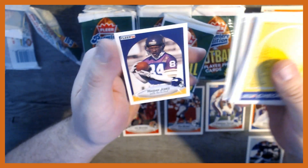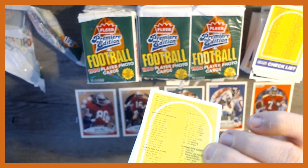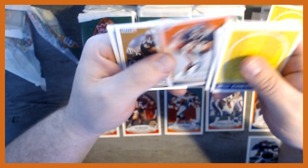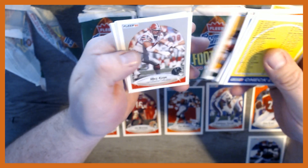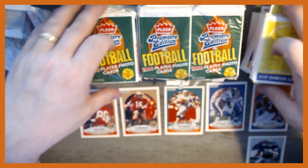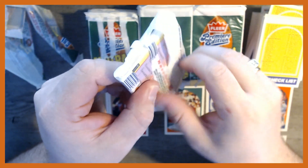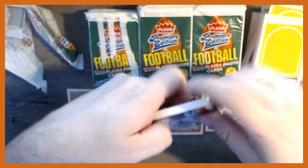Seeing some repeats here — you can sort of start to see the print run and the way they're collated. Another checklist card. Don 'Magic Man' Majkowski, Seth Joyner, Mark Duper, and Bob Gullick. Alright, this is pack number 10 — we're a quarter of the way done. It just sticks and rips, but surprisingly the cards are not in bad shape given the quality of the packaging.